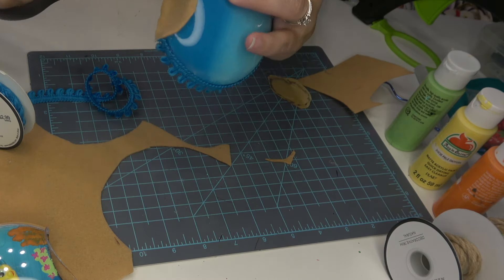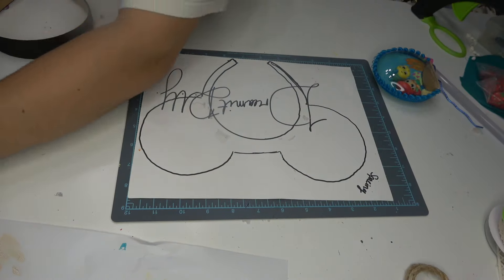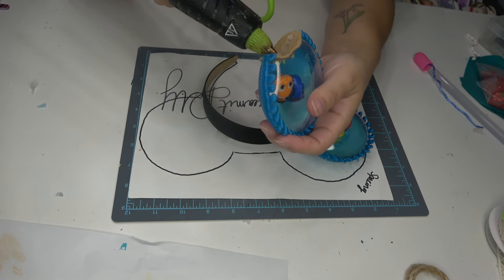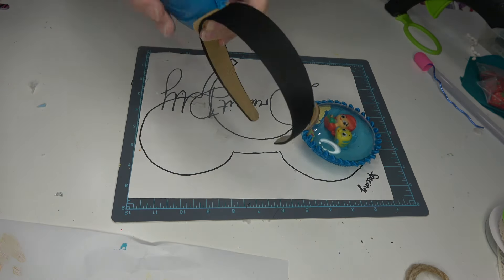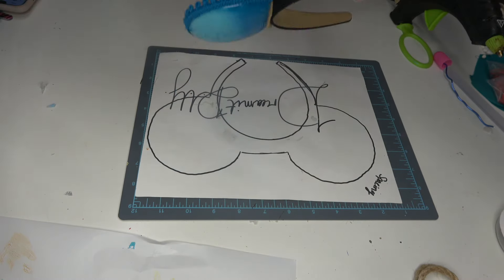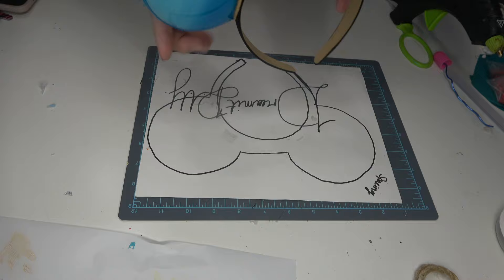I wasn't sure if I was going to make a bow for this set of ears, so I went ahead and attached them to the headband first so I could see what it looked like. I'm using my ear spacing template — it's about a two-and-a-half-inch distance from ear to ear — and just putting hot glue on the felt portion of the ear and firmly pressing it down onto the headband. I also decided to add some trim on the bottom but that will be the last thing I do.